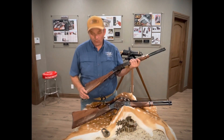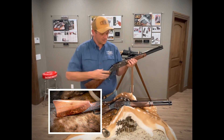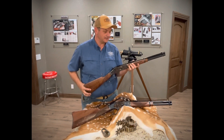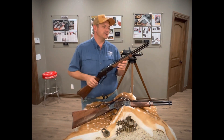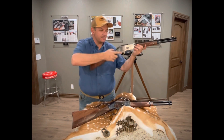When we ordered these rifles, we ordered them with high-grade wood and they did not disappoint. So they're an absolutely slick little rifle, with a ladder rear sight. If you'll notice, they've got the brass bead post front for just an incredible little sight picture.